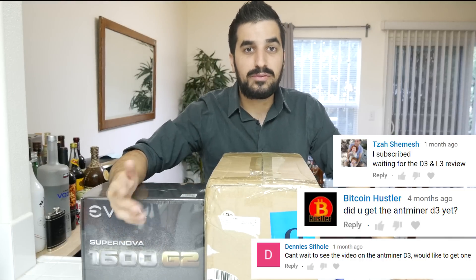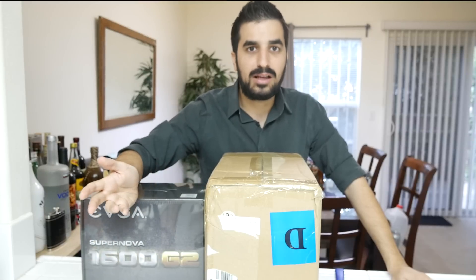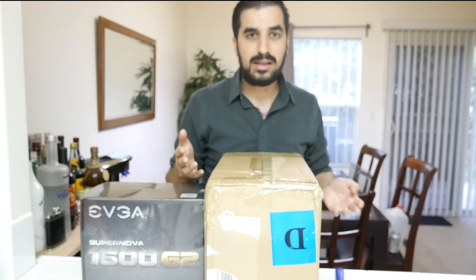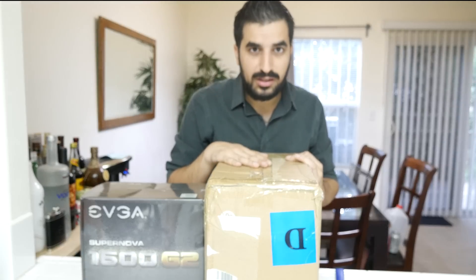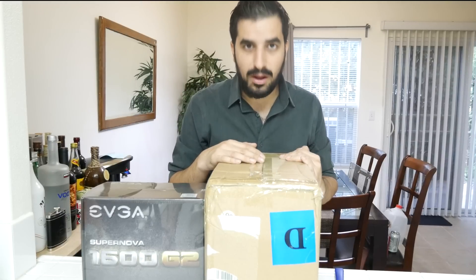A lot of you asked me to do a video about the D3. It's really hard to get this thing — I had to wait months. Now let's start with the unboxing. It's supposed to be the same design as the Antminer S9, and this one mines Dash. We're going to mine some Dash today and see how much profit we make, how long it takes to make profit, and calculate wattage and electricity cost per month.